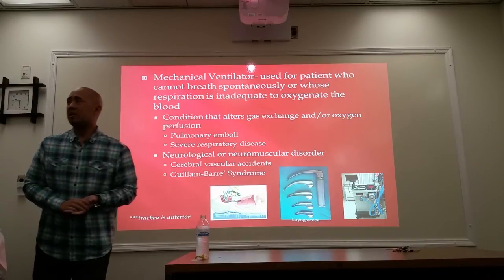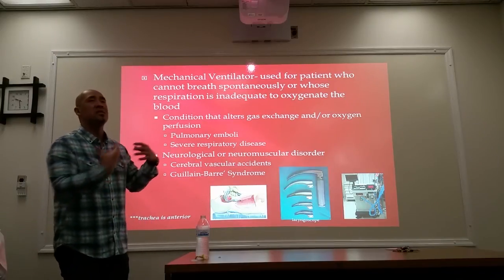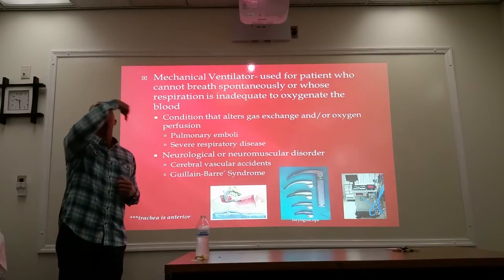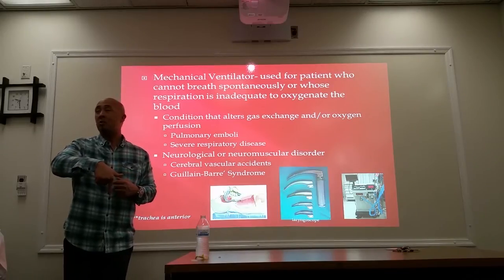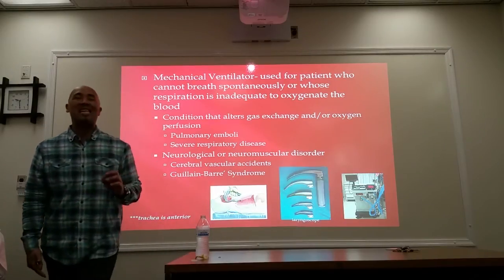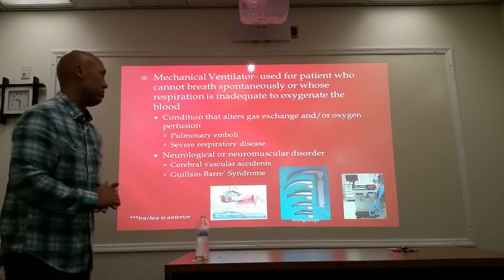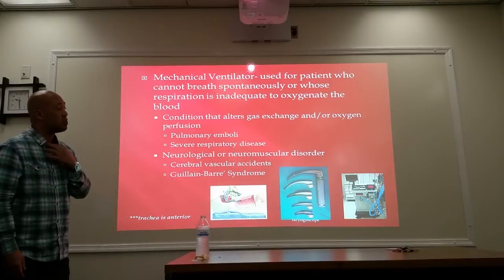Mechanical ventilators. So now we're creating two ways in which a patient can be assisted in their breathing. One would be to create an artificial opening through the throat and through the trachea. The other one would be to actually put an apparatus down their throat and into their trachea, and then hook them up on a mechanical ventilator. The tube that's going to go down is known as an ET tube — endotracheal tube — meaning within or inside. They will have one of these tubes inserted down their endotrachea.